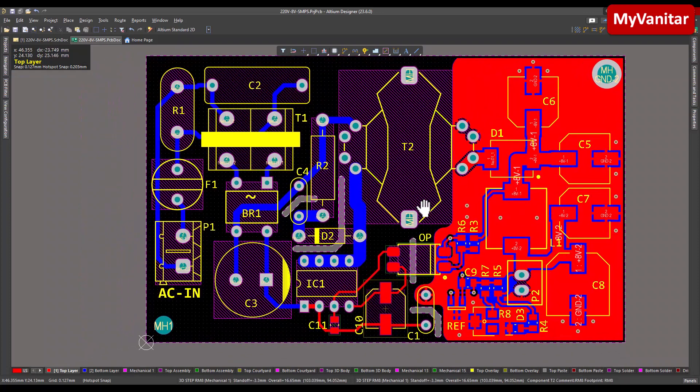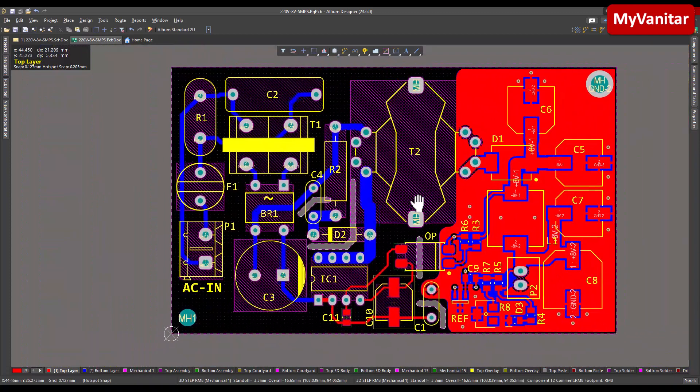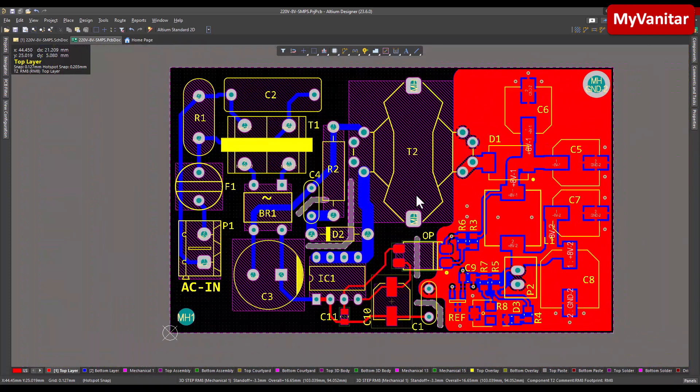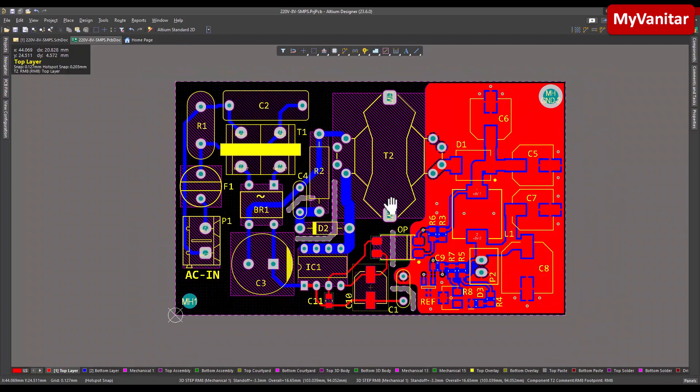The final point is these creepage areas. When we deal with high voltages or AC mains input, it's good practice to implement these creepage or isolation gaps to follow IPC standards. If you've followed my circuits, I always include these creepage areas where necessary. In the next step, I will test the board — stay tuned.